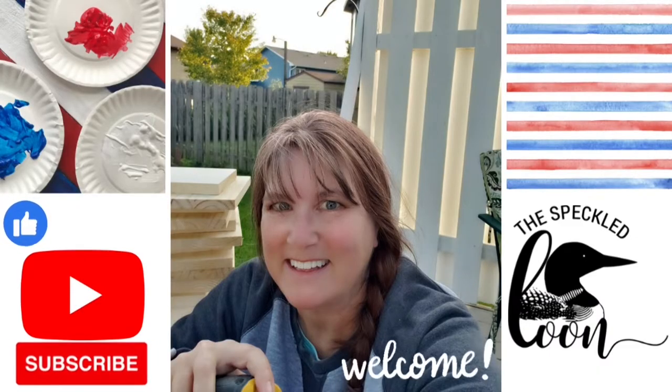Hello creative friends, my name is Suzy and I am the owner of The Speckled Loon, bringing you inspired decor for your home, cabin, and so much more. Welcome to my channel.